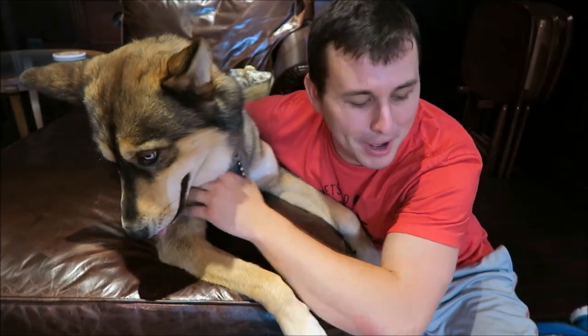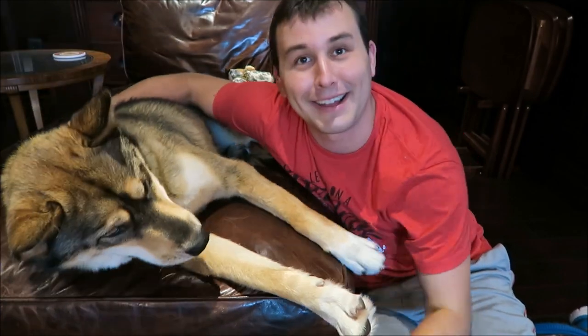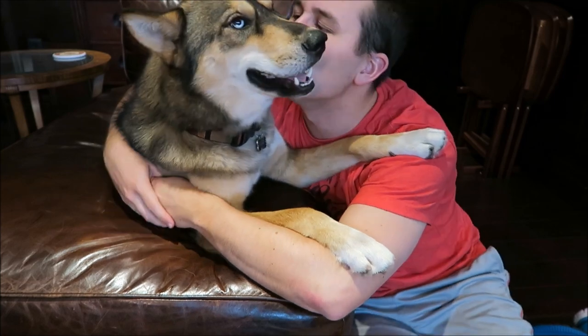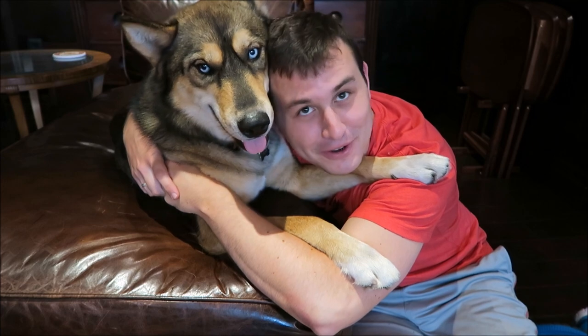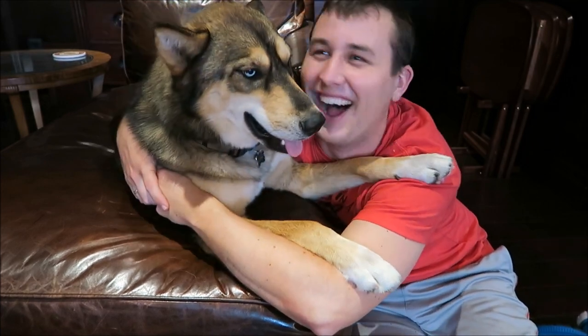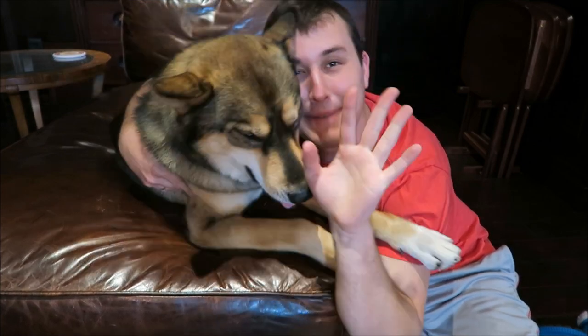So that's everything that's going to be in our Pupcrate unboxing. If you like this video please give it a big thumbs up, and comment down below if your dog growls when you try to love them. We will talk to you guys next time — bye!